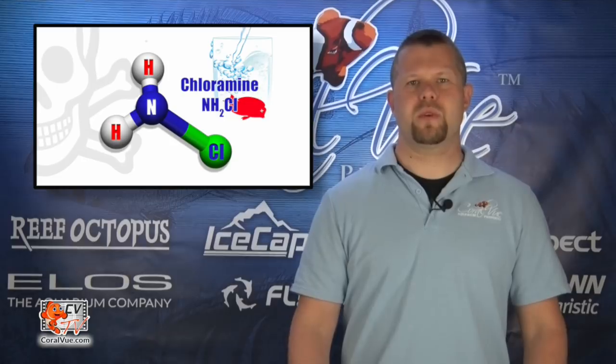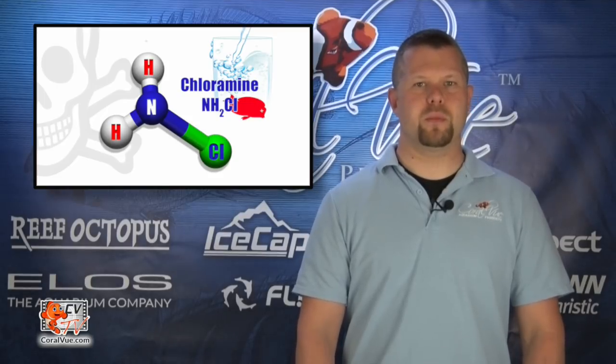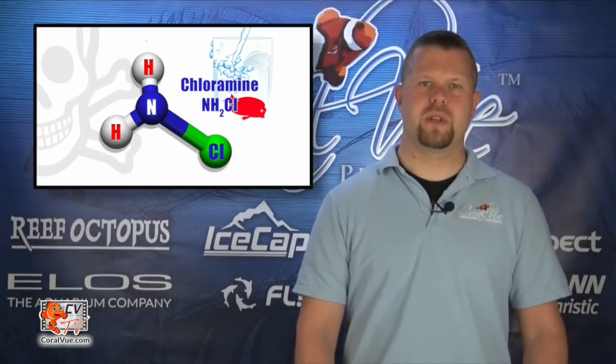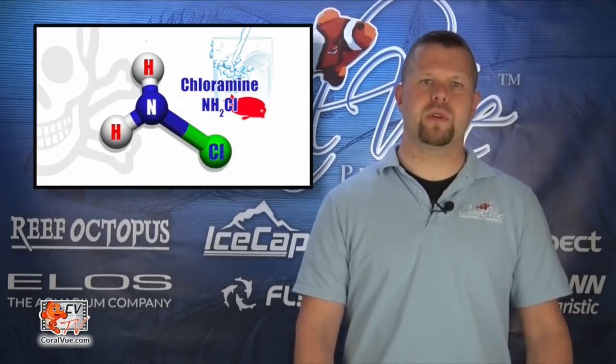Over the last few years, some U.S. cities have started to use chloramines to treat the water. Unfortunately, chloramines can quickly exhaust your RO membrane if not removed prior. For this reason, if your city uses chloramines to treat water, you must use a higher density carbon block capable of properly removing chloramines. If you are unsure if your water contains chloramines, contact your local water department or obtain a simple water test to determine if chloramines are present in your tap water.